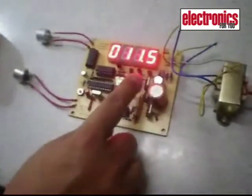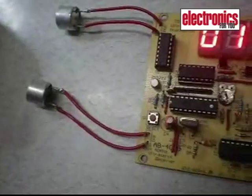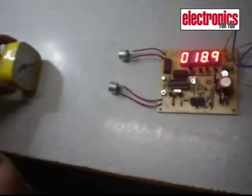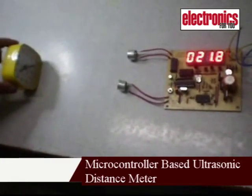Once switched on, the displays show the distance of the object from the transducers in centimeters. When you move the object further away from the transducers, you can see the display reading increases. This is the display.